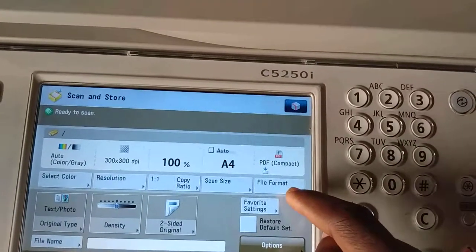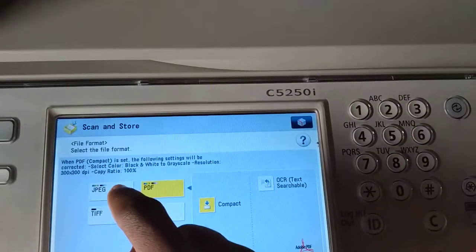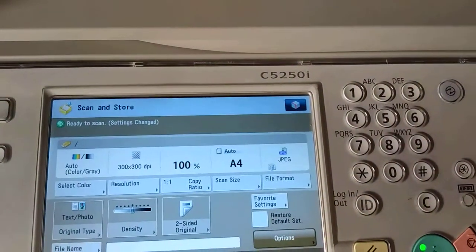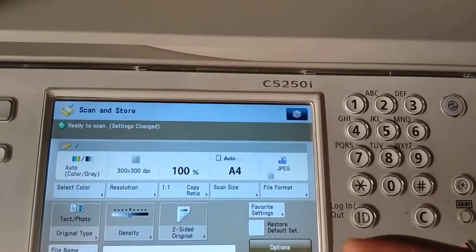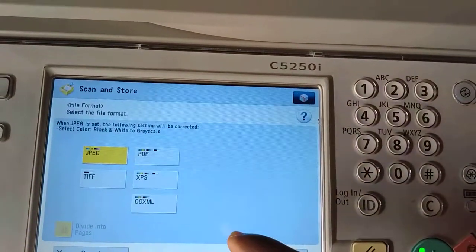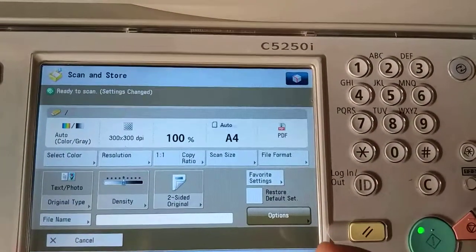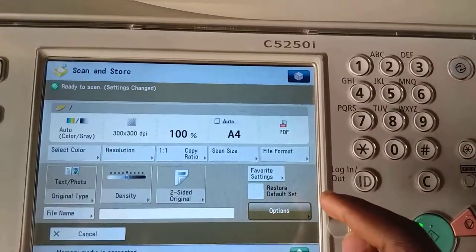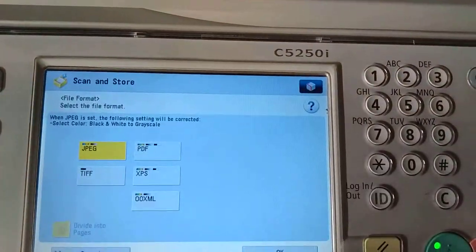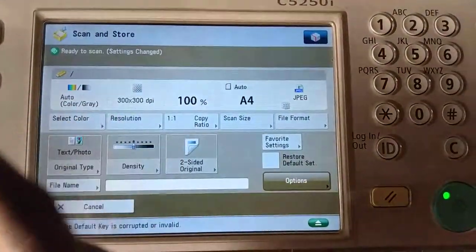The document we are scanning is a picture, so if it's a picture the file format we change to JPEG — the first option here. You press OK. If our document were to be typed text, we choose PDF: you click on File Format, choose PDF, and press OK. In this case we are scanning a picture, so let's go back to JPEG. You press File Format, choose JPEG, and press OK.